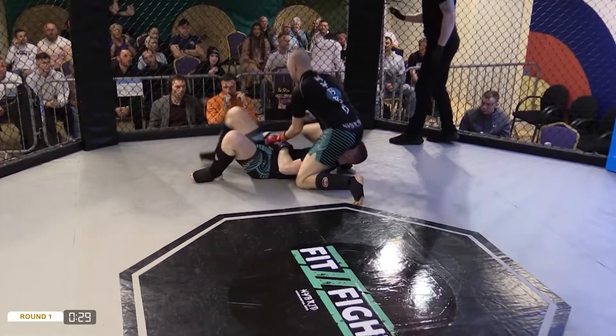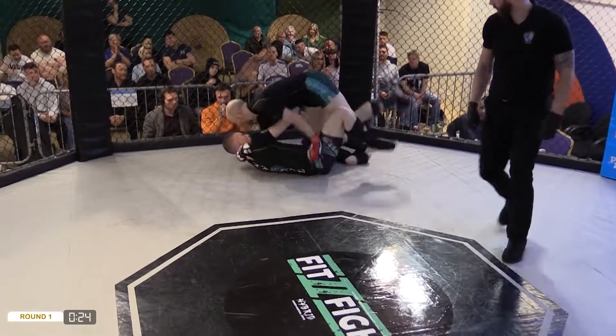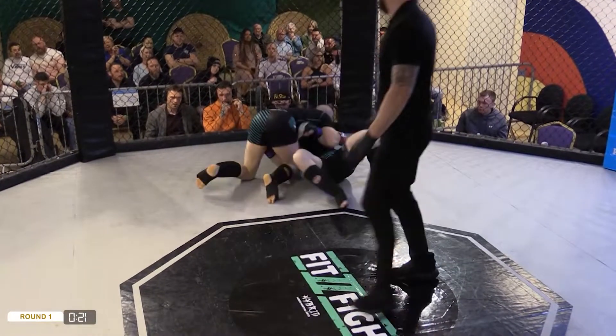Going for an armbar, folks! Paddy trying to fight for that arm. Dean sees it though and he does the right thing — gets those elbows straight to the floor. Paddy passing through, lovely there, yeah, like a nice looking butter.